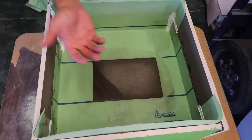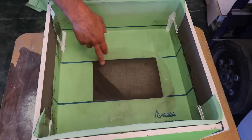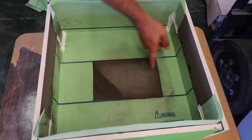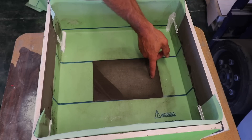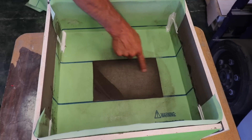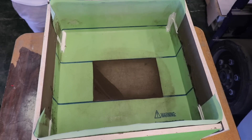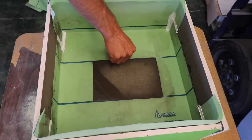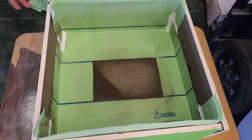Maybe it has to do with the fleece, maybe it has to do with the modified thinset — I don't know. But it looks like for the most part we're getting about an inch, inch and a quarter, inch and a half — maybe two inches in some spots. So moisture is getting under there, but all my tests with Schluter KERDI have been done with unmodified thinset, so that could be one of the factors.